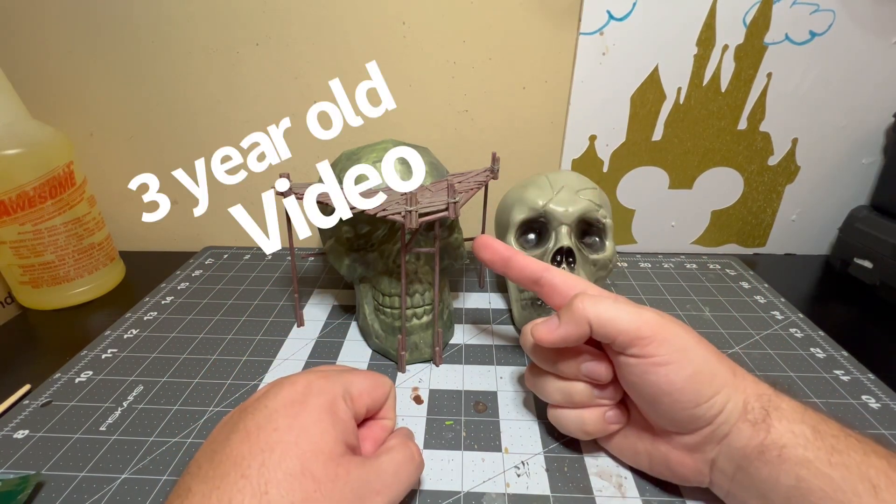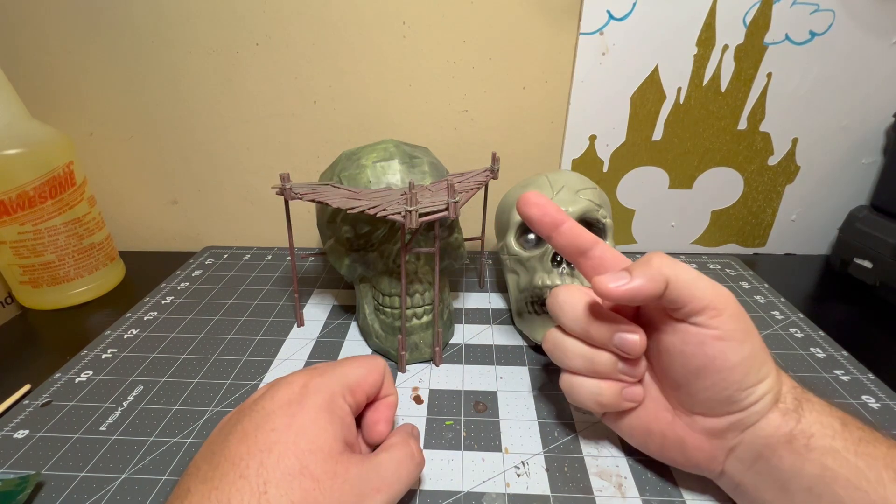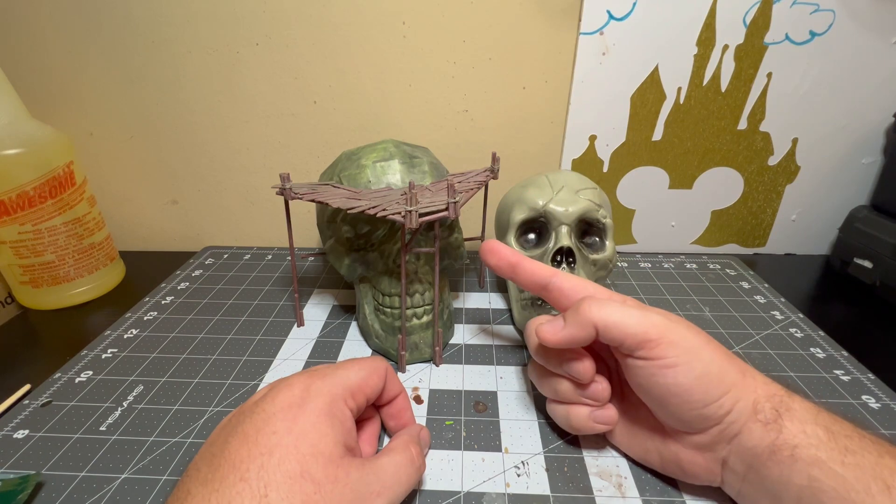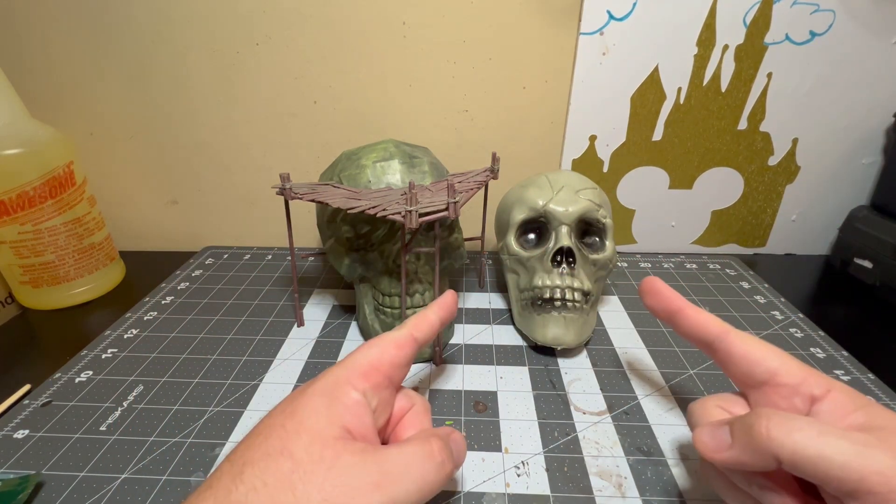I have this video — lower quality camera, lower audio — on my YouTube channel if you want to go check it out. But this bad boy, here we go.